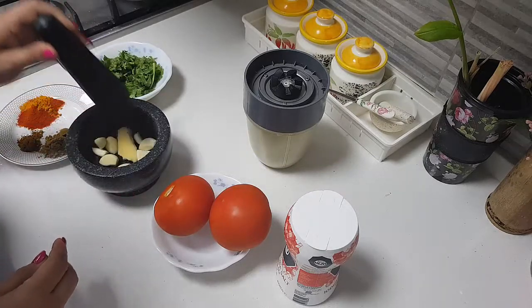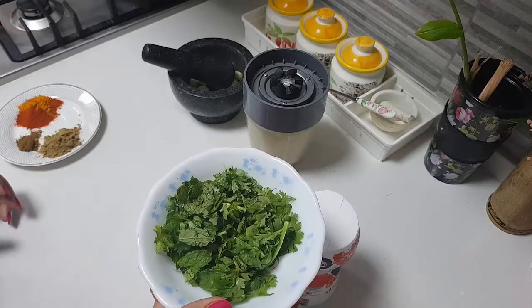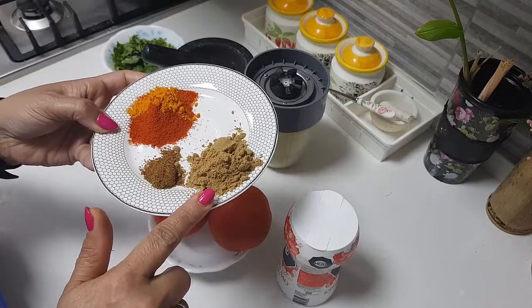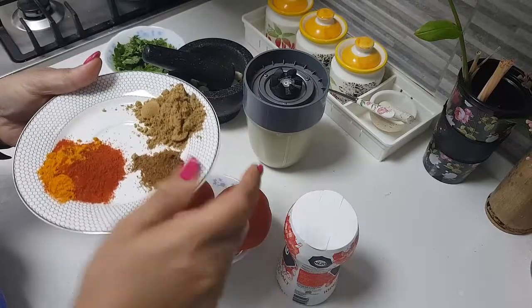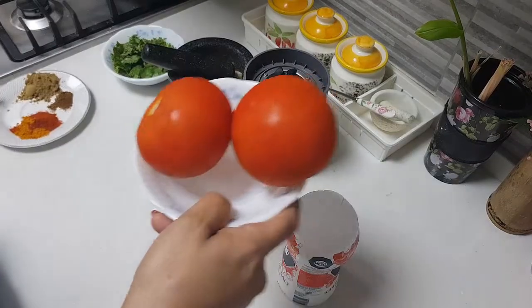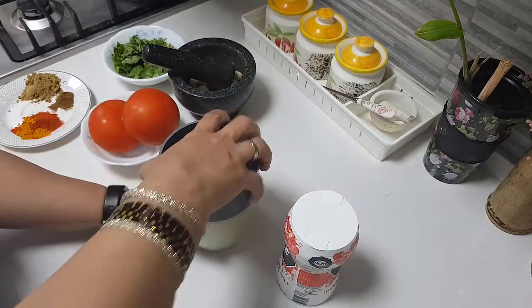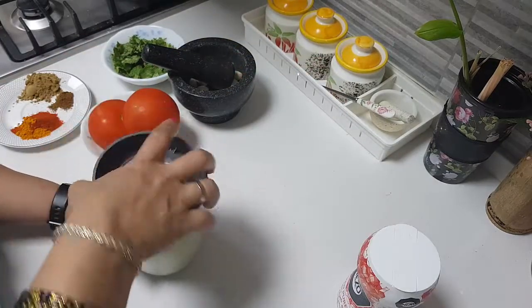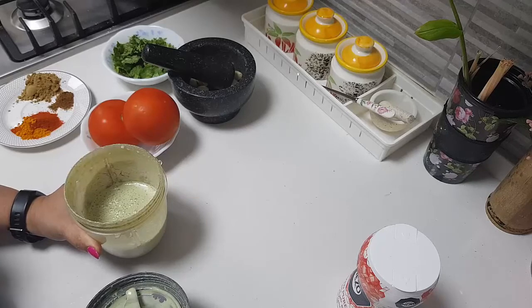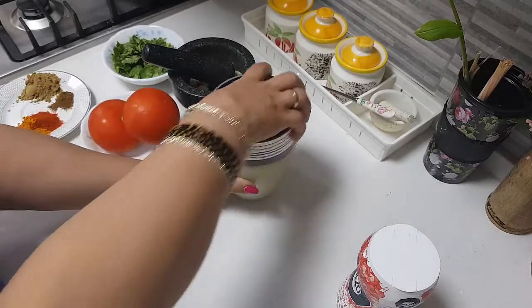I have ginger garlic paste, about two tablespoons. In this bowl I have mixed mint and coriander leaves, about half a cup. Then I have one and a half tablespoons of coriander powder, half teaspoon of cumin powder, red chili powder to taste, and half teaspoon of turmeric. I have two tomatoes which I'll be pureeing. I added two to three sprigs of mint leaves and soaked about six to eight cashews, one third cup of curd, and ground this to a fine paste. Salt we will need as well.